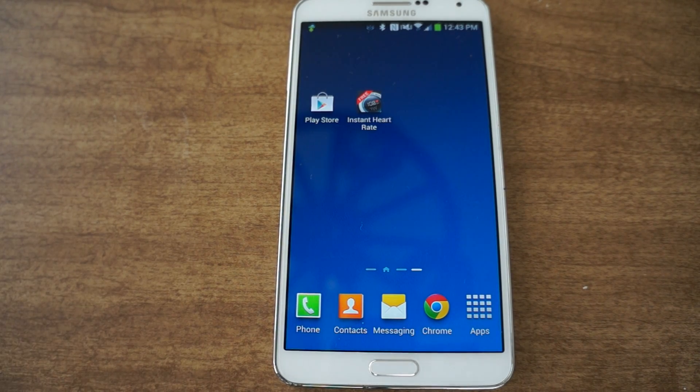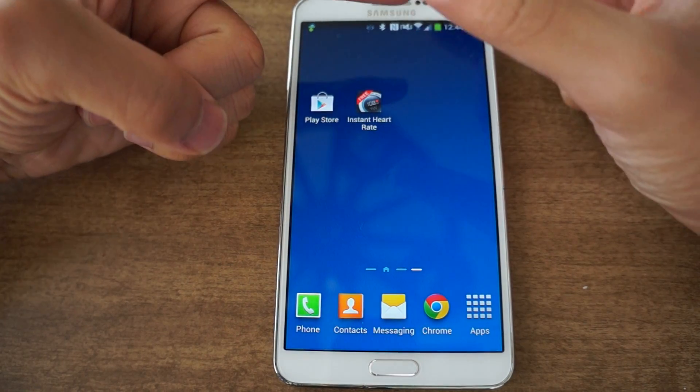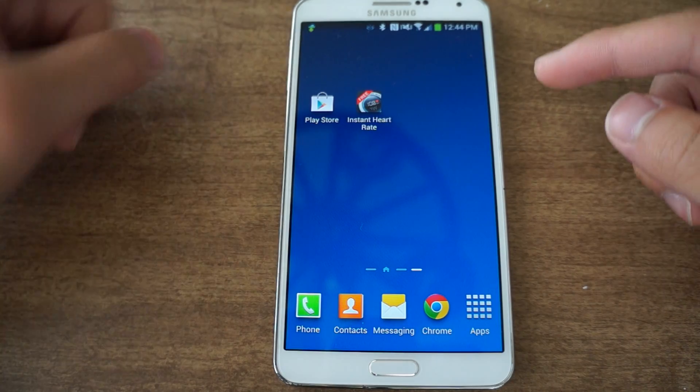Hey, what's up everyone, this is Danny for Gadget Hacks, back with another video how-to. Now I have the Note 3, but the Galaxy S5 has been out for a while and one of the coolest features about that phone is the heart rate monitor. You just tap your index finger to the heart rate monitor and then it counts and gives you a result.